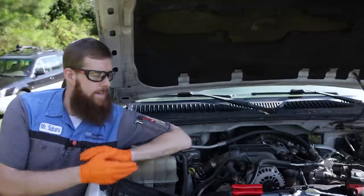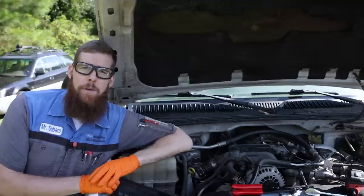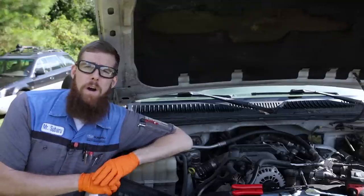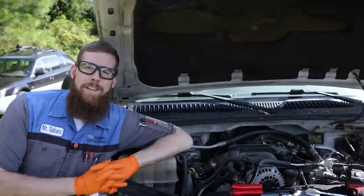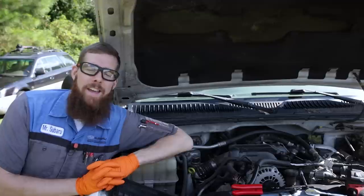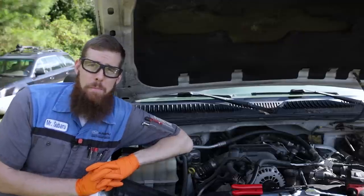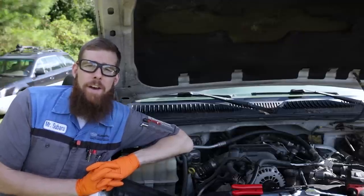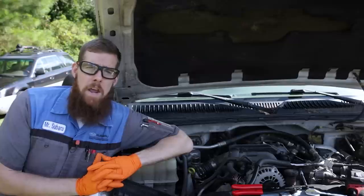Greetings, viewers. Welcome back to the channel. As you can see, we're under the hood of my 2004 GMC Sierra 3500 with an LLY Duramax diesel V8. More issues — this truck seems to never let me down in the number of issues it has. I went to start it up the other day to go buy an RV, went to lock the shop, and it cut off on me. Went back to try to start it again and all it would do was crank — no firing up, no running.